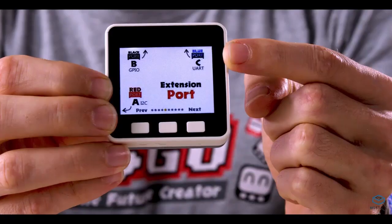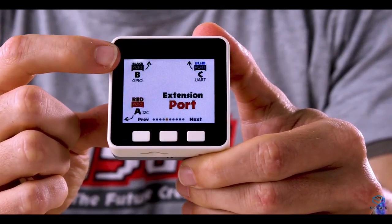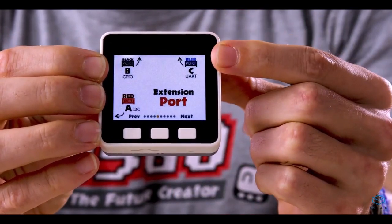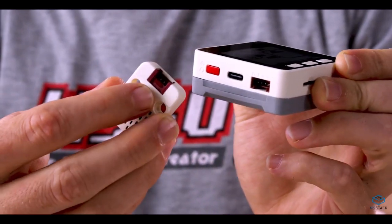The sensors need plugging into the device so that they can send the data over, and they're designed so they're color-coded. The device has three ports: a red port, a black port, and a blue port. We can see on the sensors the port is also color-coded, so we would connect the black sensor to the black port using the Grove cables that are included in the kit.